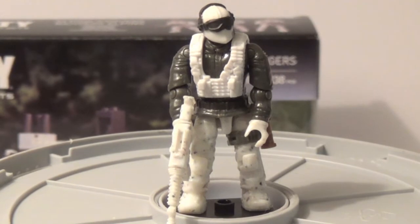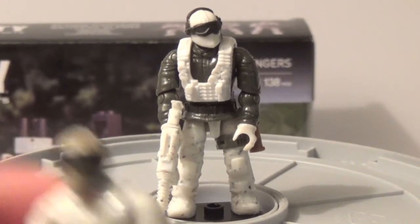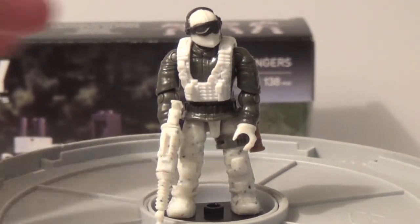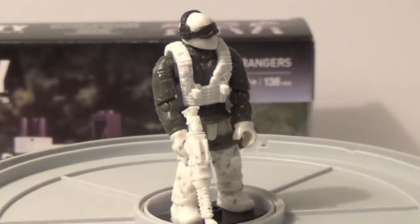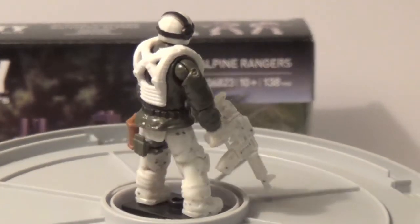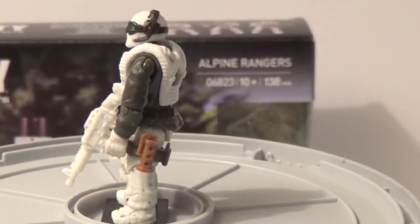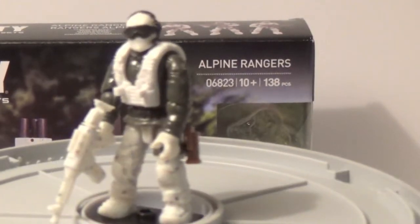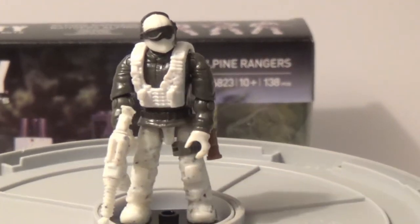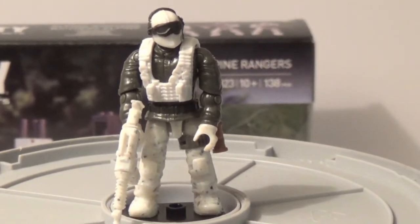Alright, here's our second-to-last figure — he's pretty cool also. He has the same exact helmet mold as the previous guy, except it's in Arctic, which I like a lot better. He's got some Arctic legs, a pure Arctic gun which I really like the look of, an Arctic vest, a green torso, and a tan grenade — which doesn't really make sense when you're in snow and throwing a tan grenade. But who cares? Very cool figure in general.